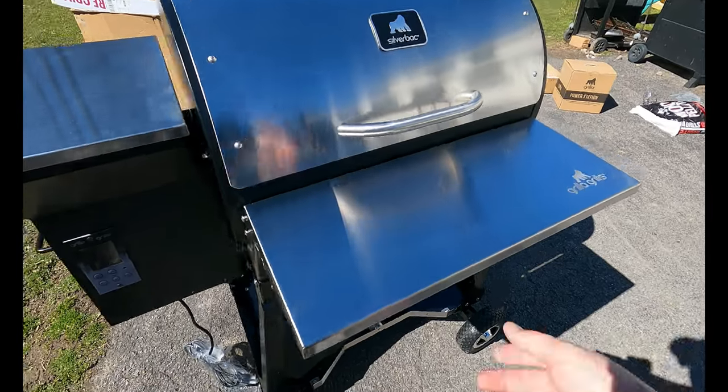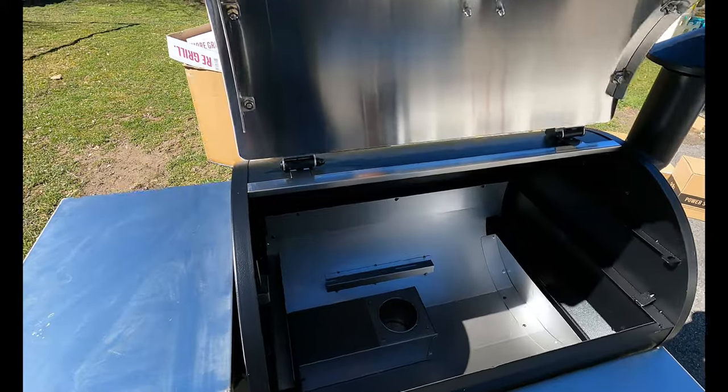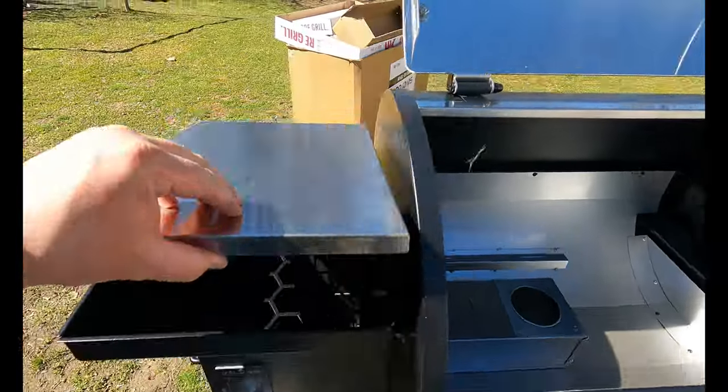Hey, welcome back to Craxi Country Cooking. I'm Ben, and today we're going to unbox what I think is the best pellet grill in the $1,000 price range, the Gorilla Grills Silverback AT.